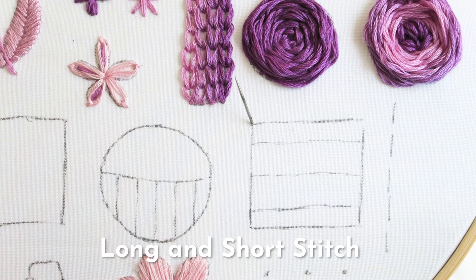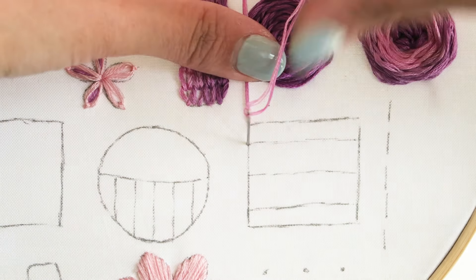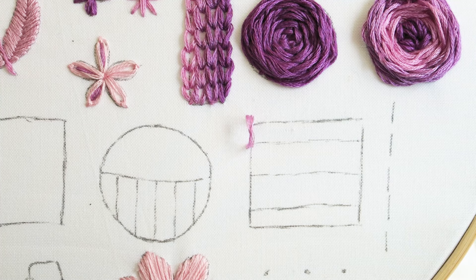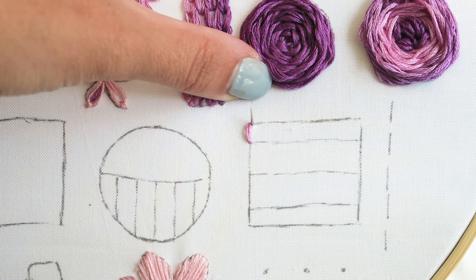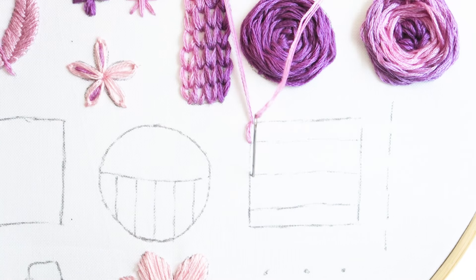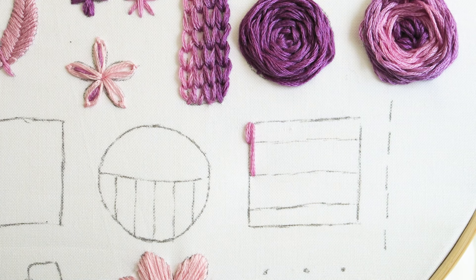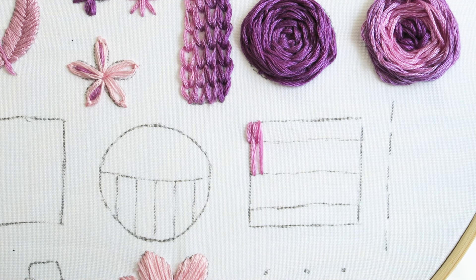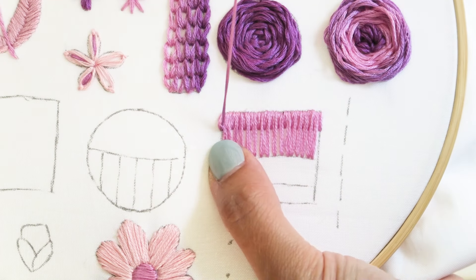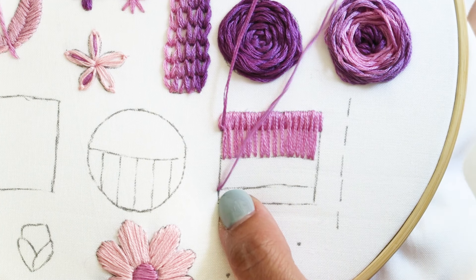The next stitch we're going to learn is the long-short stitch. Starting with a short straight stitch, I'll bring my needle very close to where I just started and create a long stitch right beside it. I'll repeat this going from left to right until the top row is complete, then pick a similar but slightly different shade and do more straight stitches following the guides.